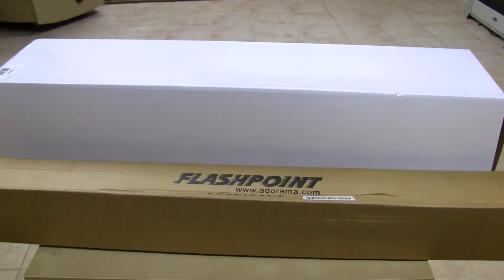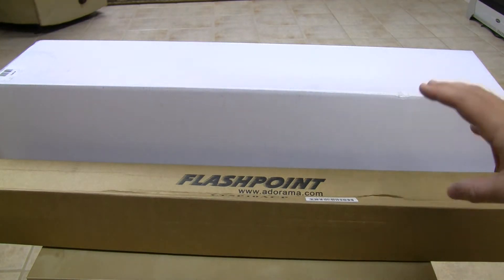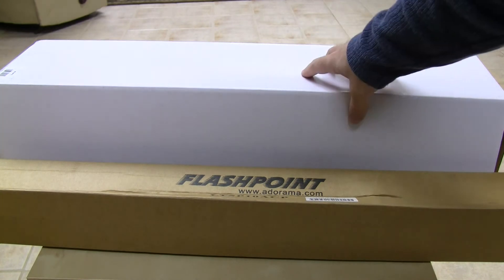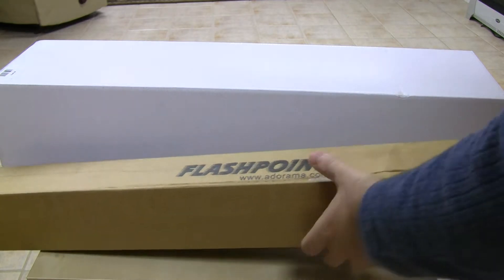Hey guys, I thought I would show you a purchase that I just made — it just showed up in the mail today at work. Something that will hopefully help out the production value of the live action videos that I make, a little bit at least. This is the Flashpoint Softbox Light. It's got a nine and a half foot air cushion stand along with a soft box and a big compact fluorescent light. So let's go ahead and start unboxing this thing.